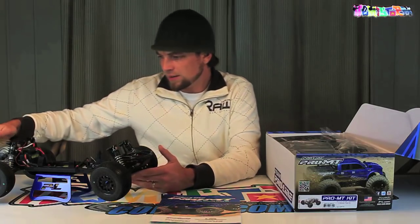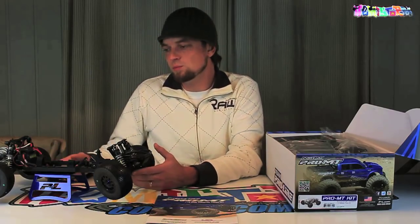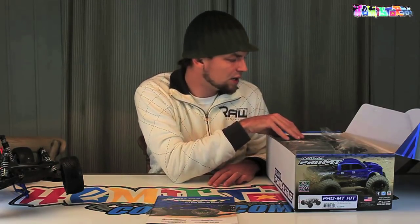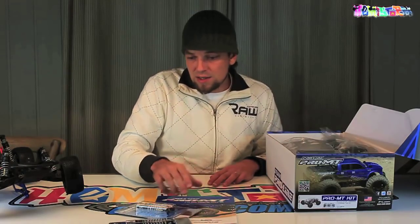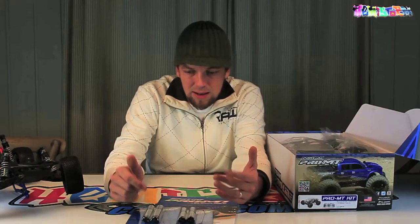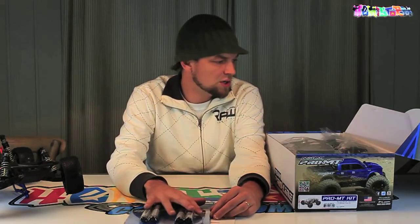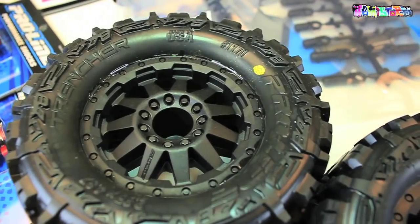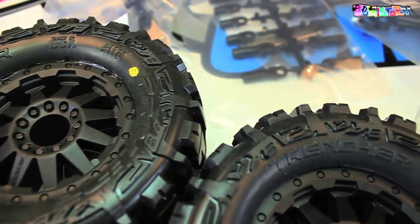I'll just take off the body really quick — there's not that much to it. Everything is performance orientated, and it's no different with the Pro MT. It's a very bashable truck. I've seen people beat the absolute snot out of it with great success without any breakage. The Power Stroke shocks perform really well — I have them on my Exo Terra, my Pro 2, and my Axial SCX10. Aluminium caps, aluminium shock bodies, very adjustable. You get some 10th scale trencher tires, pre-mounted and pre-glued.